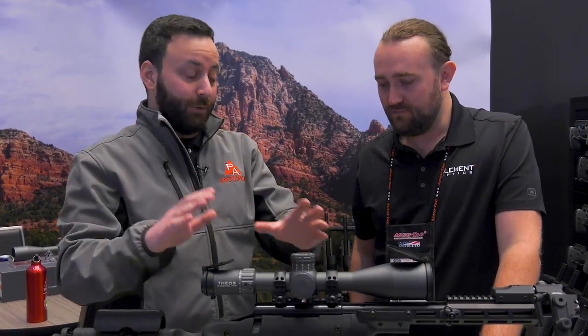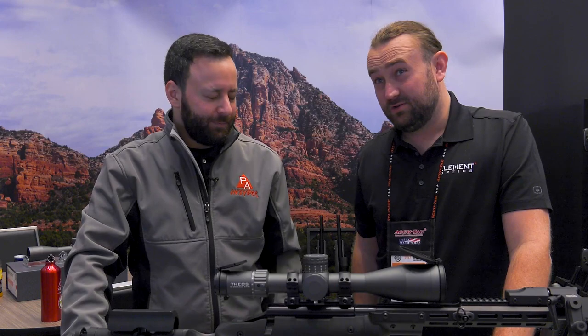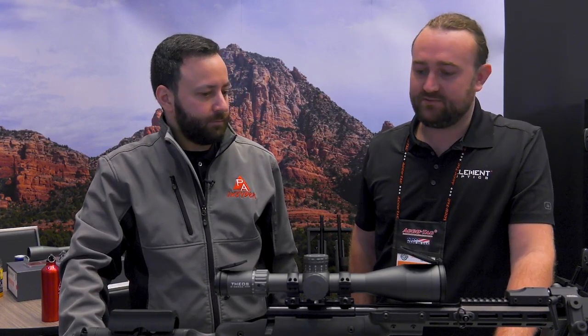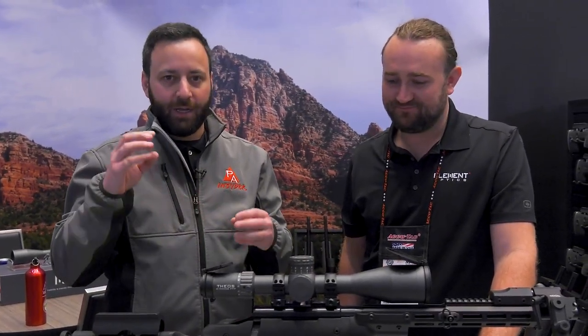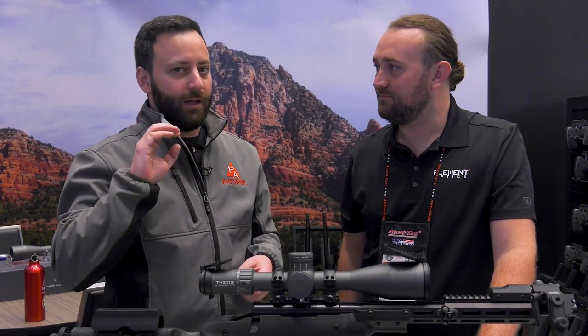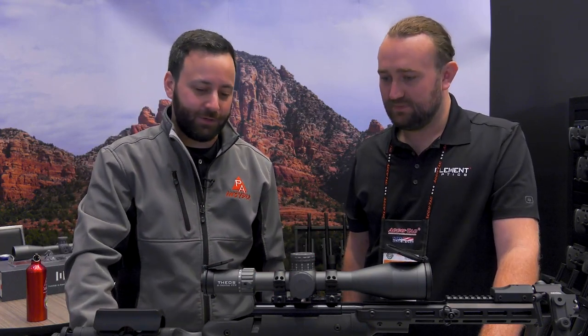This is a tier-one price point, high-end scope — coming in at roughly $2,799 retail. It's not cheap, but compared to other optics in this magnification range, Element is taking the same approach as they did with the Nexus — filling a space where there wasn't much at that quality level for the price. If you're a bench rest or PRS competitor, doing NRL22, or an air gun field target shooter, this is going to be right at the top of the list.